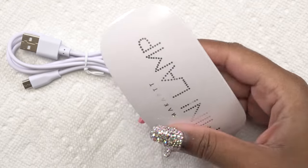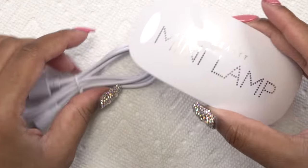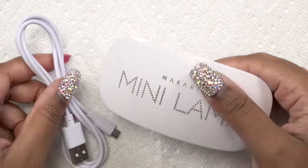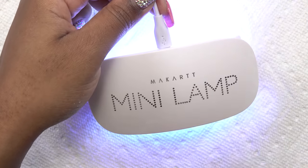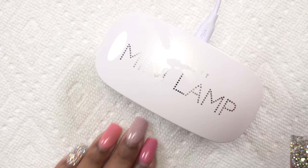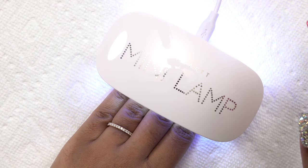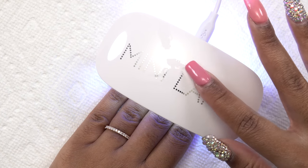This is the usual mini lamp with feet and six lights. I'm going to plug in the USB cord. You just press the top button to turn it on and press it again to turn it off.